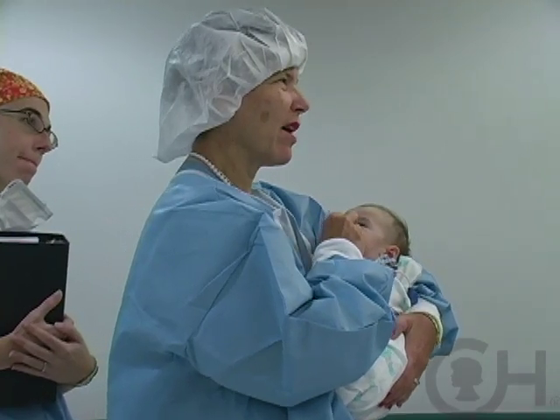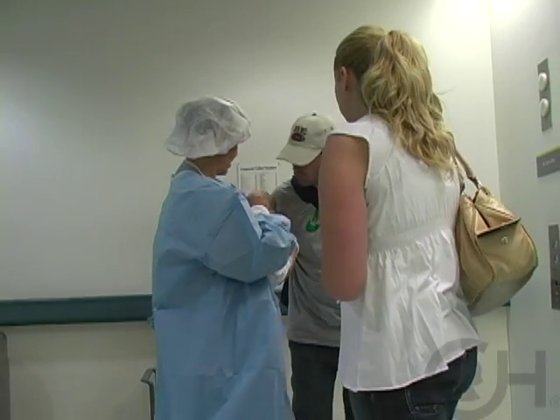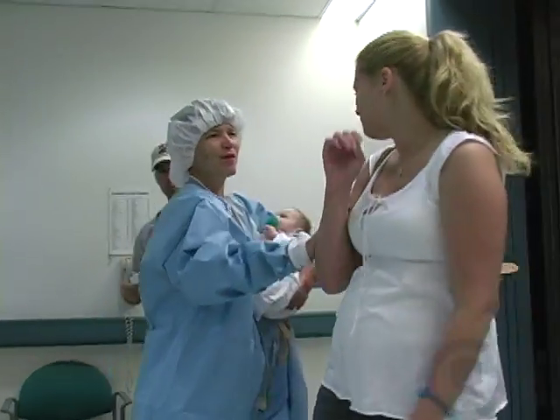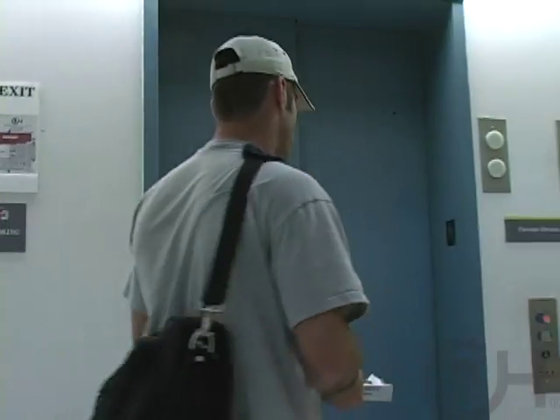It's very, very important that the family feels comfortable with you as an individual taking their child from them, and that the child recognizes that nothing bad is going to happen to them — that they can do this without being awake for any painful experience.